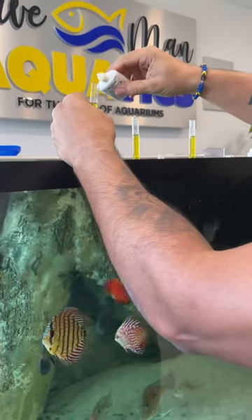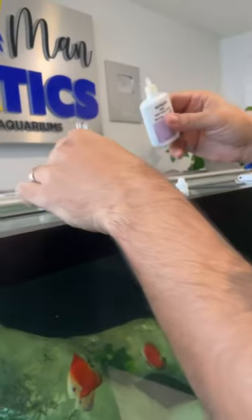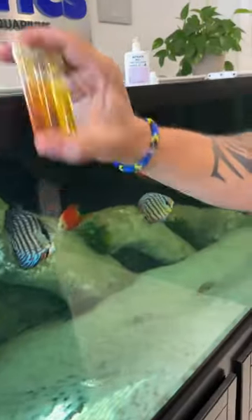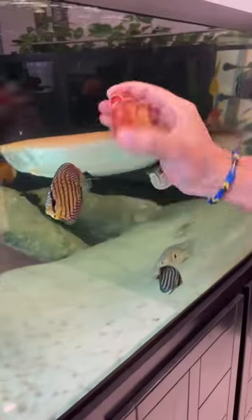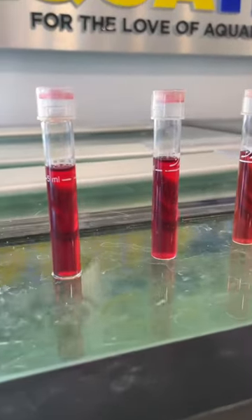I'm going to be doing a nitrate test and showing you guys my results, but keep in mind that these three tanks are on different water change schedules. The 210 African Cichlid Tank is on a weekly water change schedule, the 450 is on a bi-weekly schedule, and the 150 gets a water change every two to three weeks because there's hardly any fish in there.